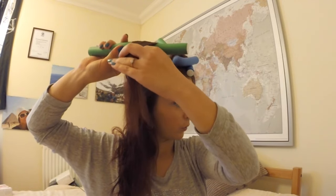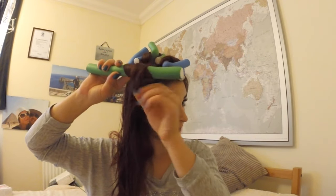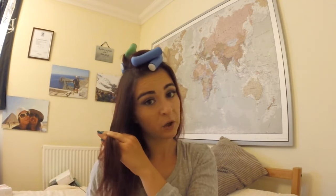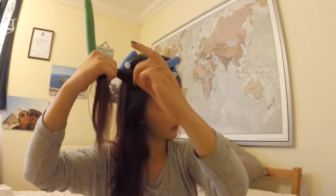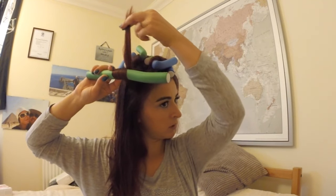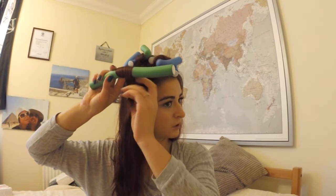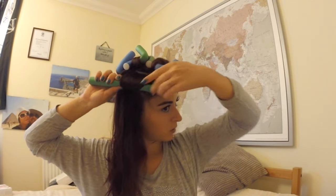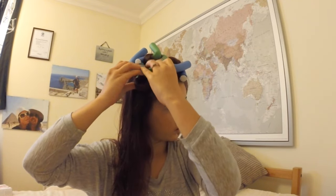Another important thing: keep the strand of hair straight on the roller. Don't wrap it crookedly around because those curls are not going to look nice. Take your section and roll it nice and straight. If you see any bumps, straighten them in. Sometimes it just works perfectly and you don't even need the tail comb.